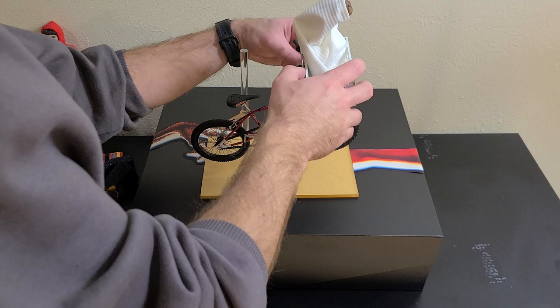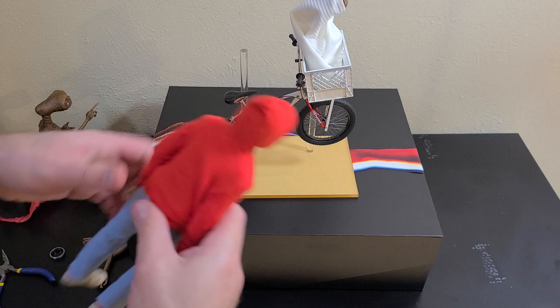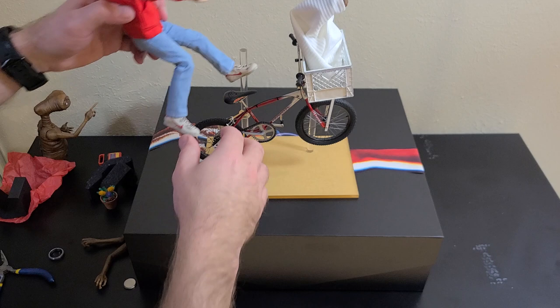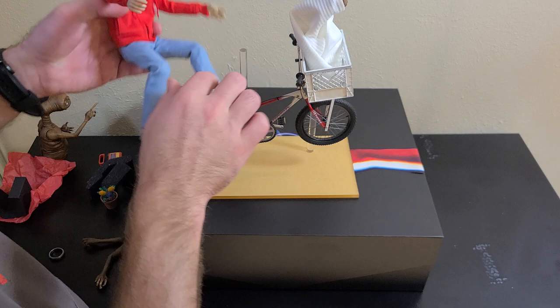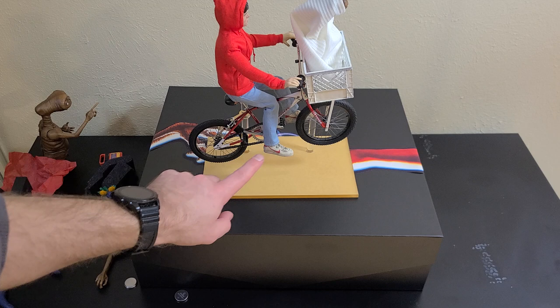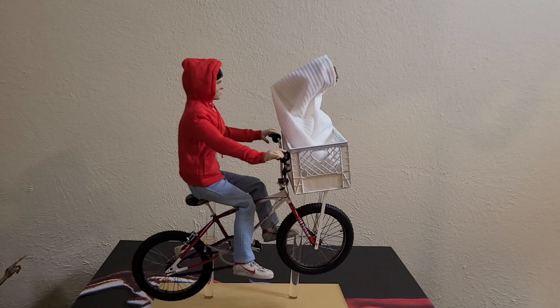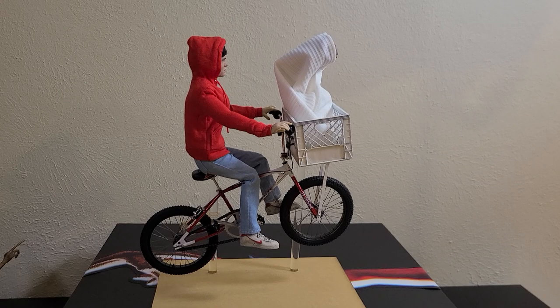Placing Elliot does take quite a bit of posing to get him on there correctly — you have to bend him a little bit, his feet aren't touching the pedals yet, that will take a little work — but you get the idea. That's how the stand is meant to work, and hopefully that's a pretty good look at the overall set.